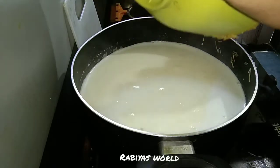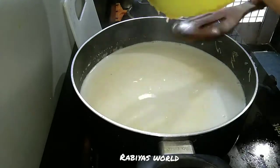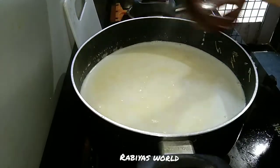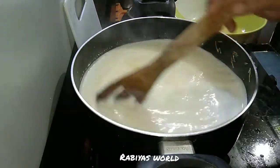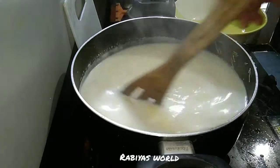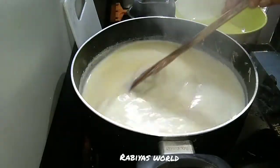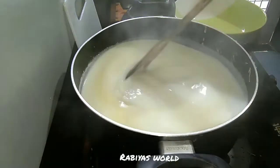If you want to use a high flame, you can use a high flame. Make sure you stir it well and cut it in properly. This is a bit better for you.